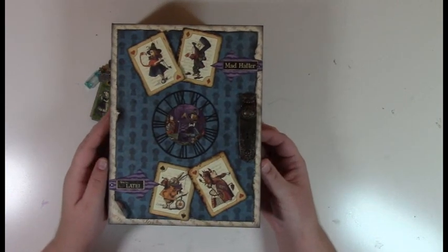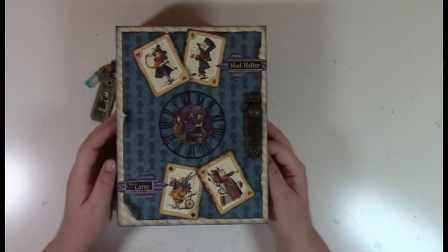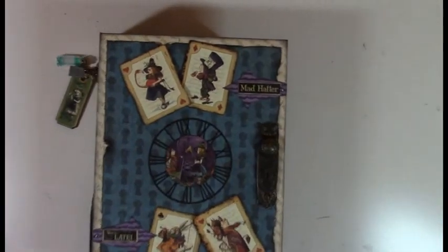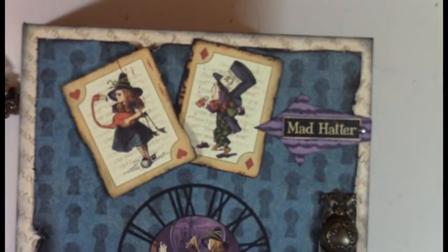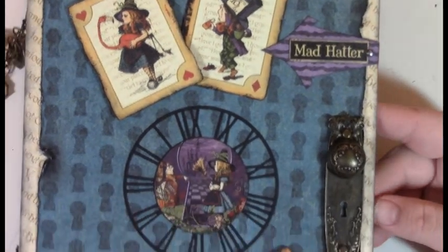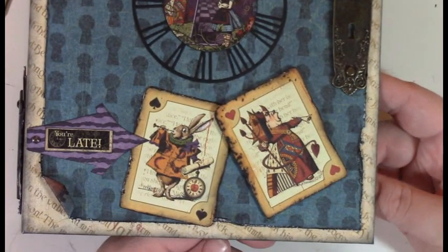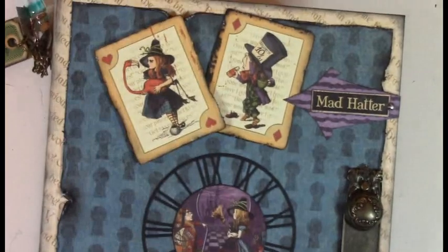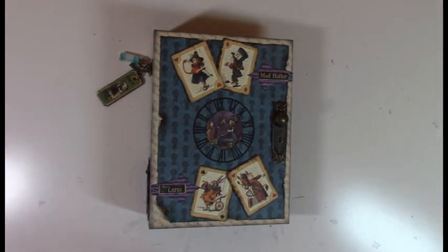All the pictures of all the pages are on my blog, and the written tutorial and kit are on there as well — again www.webofcreativity.net. I'm going to go ahead and zoom in on that front cover. Last but not least, the arrow is actually hand drawn so you'll have to come up with your own if you make this album. Graphic 45 doorknob and plate, the mini one — all right, that's it, thank you for watching!